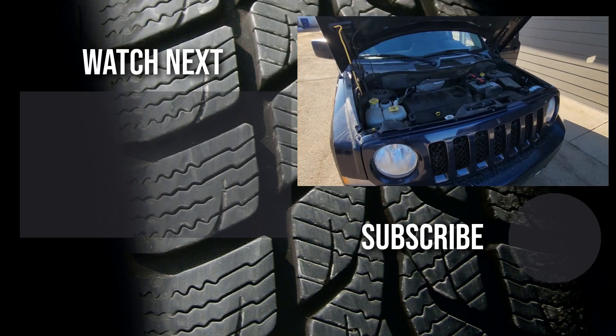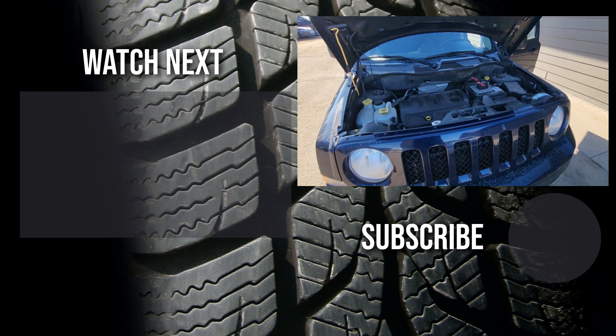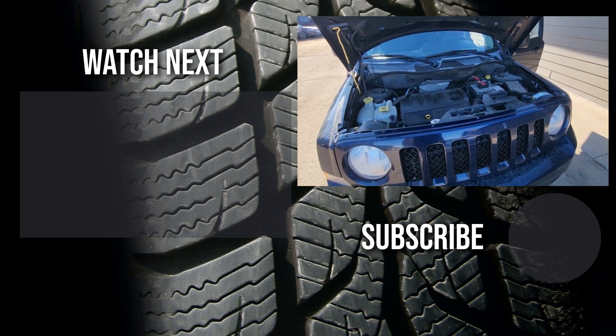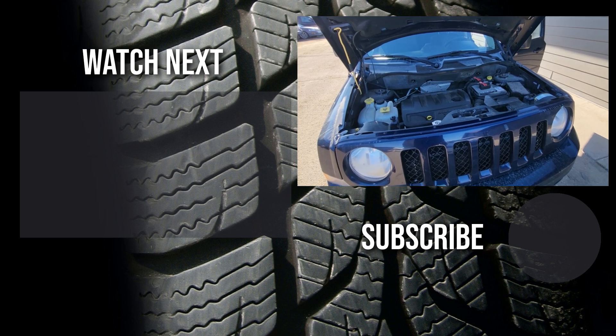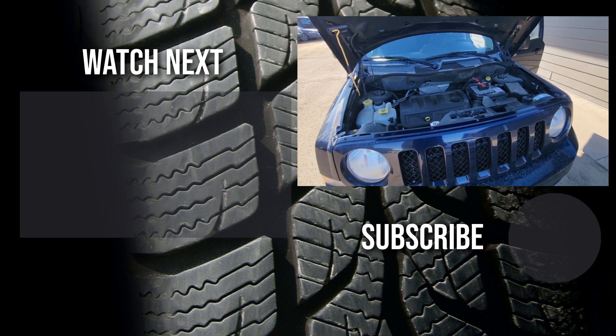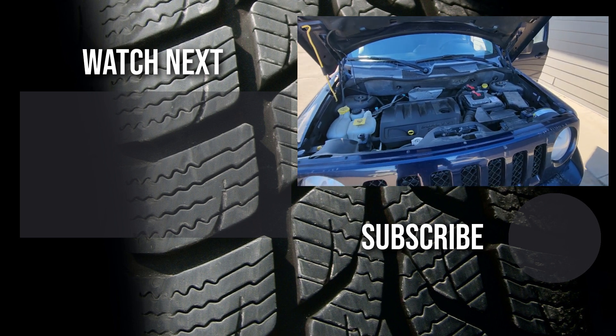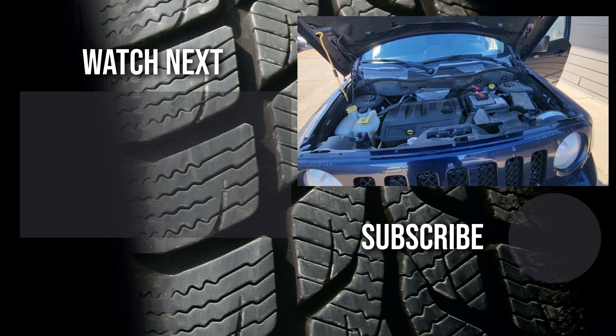Thank you for watching this short video. I hope it was helpful and educational. If it was, please like it and consider subscribing to my YouTube automotive channel. On my channel there are lots of how-to videos, do-it-yourself videos, car reviews, product reviews, and other similar automotive topics.